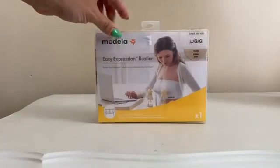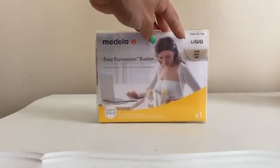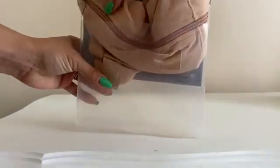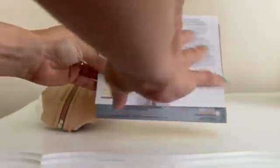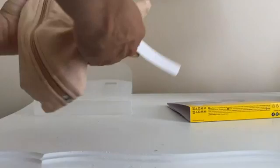Here is the Medela Easy Expression Bustier. I got it in the color nude in size large. It comes in this package, you just open right here, and it comes with the bustier and also some paperwork and instructions on how to use it and the different sizes.